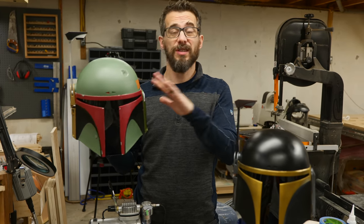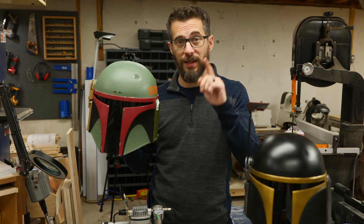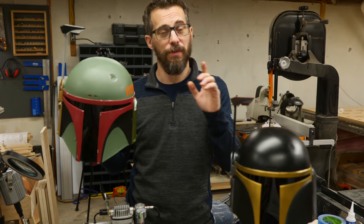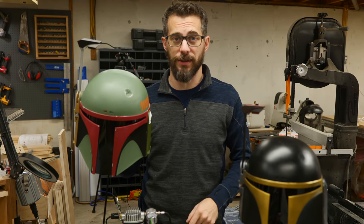But like I mentioned before, there are tons of other ways that you could make something like this out of all different materials. If this gave you an idea for a project, I would love to hear about it down in the comments. But even if this isn't your thing, we've got tons of other types of videos that you may want to check out, and if you're not subscribed, be sure to do that as well. That's it for this one — thanks for watching, we'll see you next time.